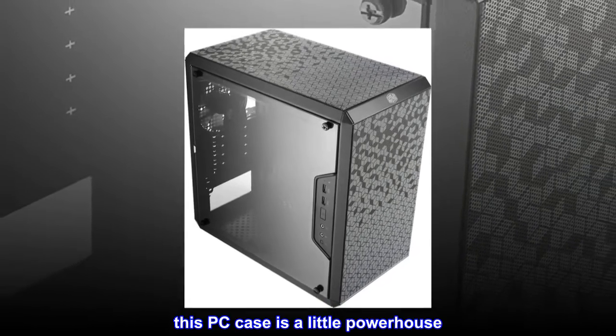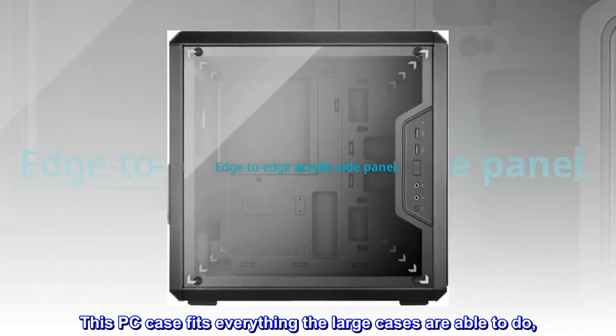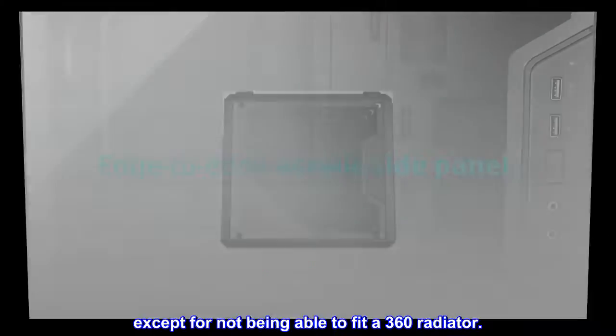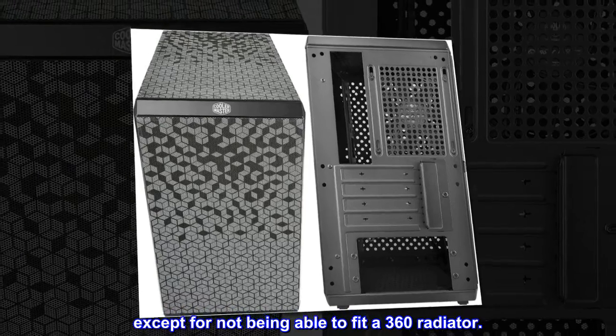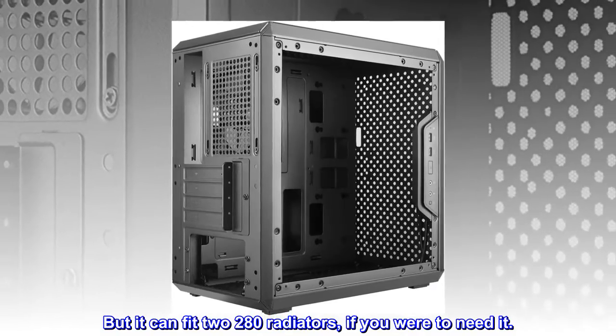This PC case is a little powerhouse — it fits everything the large cases are able to do, except it cannot fit a 360 radiator. However, it can fit two 280 radiators if you were to need it.